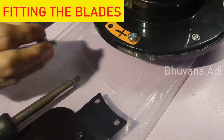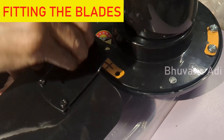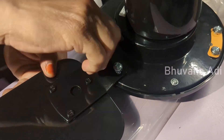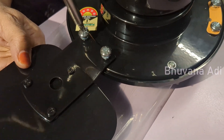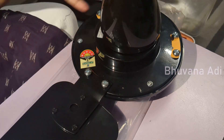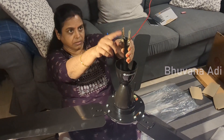This is a screw with a spring washer. I will place the blade like this and fix it. Similarly I will fix the other two blades — they are very lightweight. Now all three blades are fixed and this has to be connected and clamped to the ceiling.